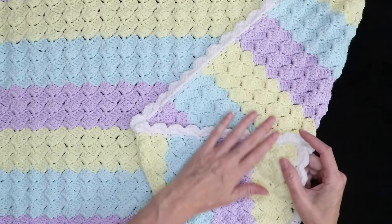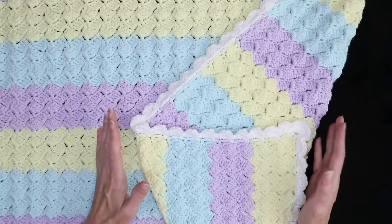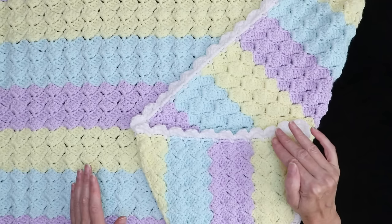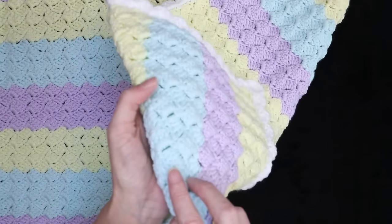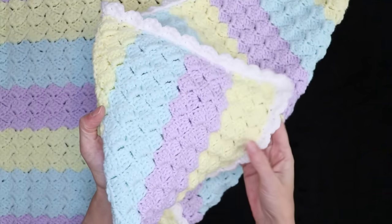It has a lovely texture to it, just like a C to C, except it's worked in the row. So if a C to C is something you like the look of but you're scared of working on the diagonal, this is the perfect solution for that. You can see how it's a bit bumpy and textured, just like a C to C, but worked in the row.